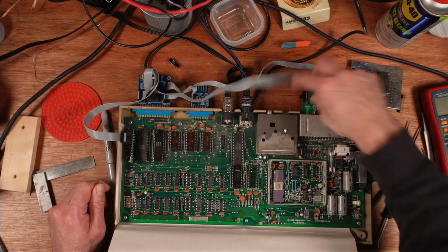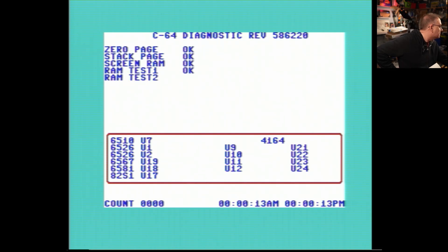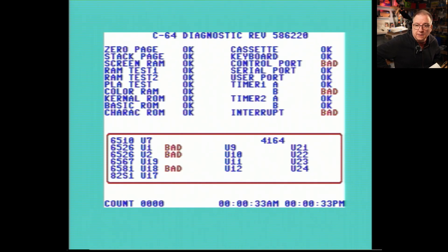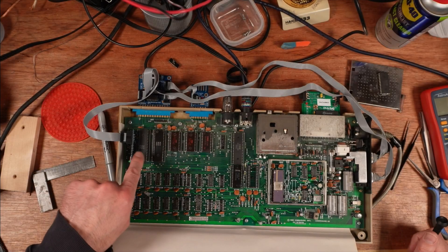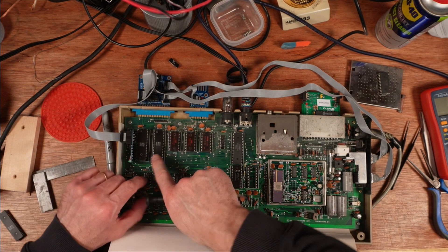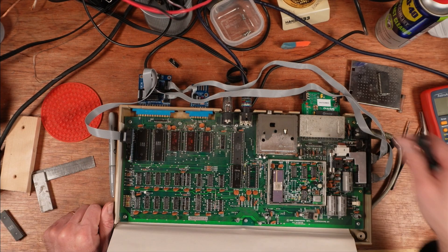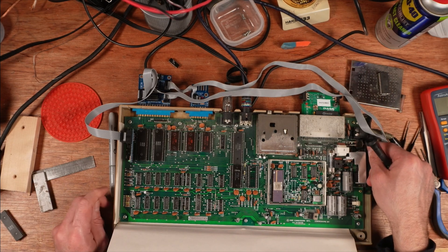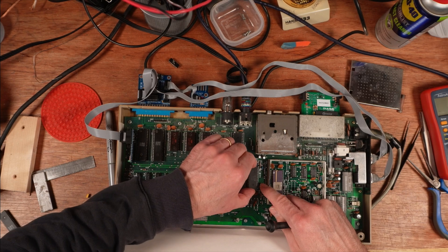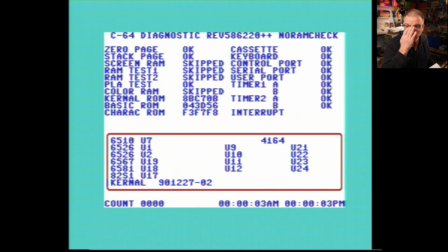I've sprayed contact cleaner in all of the sockets I've messed around with, along with a replacement CIA. Running the normal diagnostics, we can see timer 1B is bad, which relates to the CIAs. I know this CIA is good and it's an original, so I pop that one out and replace it with a matching one — 9th week of 1983, nice and early, period correct. I'm also putting a SID in — again a 9th week of 1983. On no RAM check the timers are good.